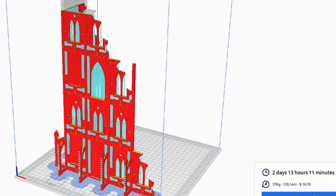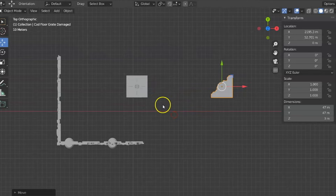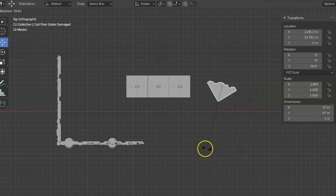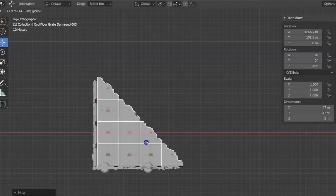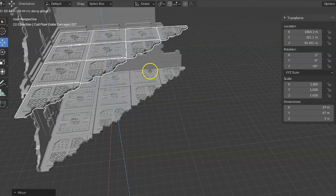I also had to put the floors on. So I threw the floor files in Blender and decided to build the floors before I printed them out, so I could join them all together as one piece. Once I got the base floor done, I just copied it, pulled it upwards, and deleted the pieces I didn't need until I had all the floors for both buildings.